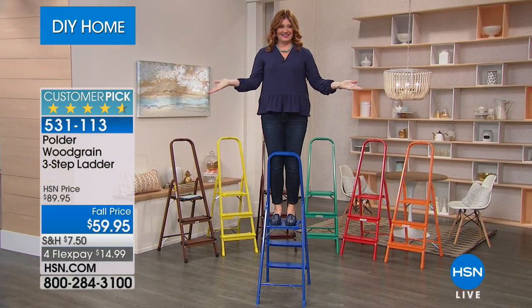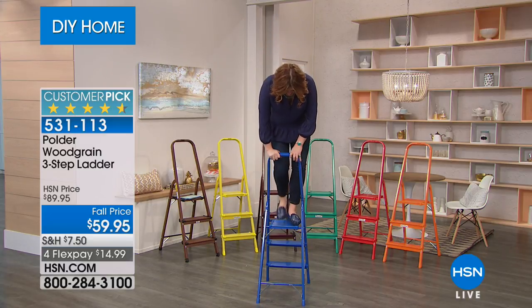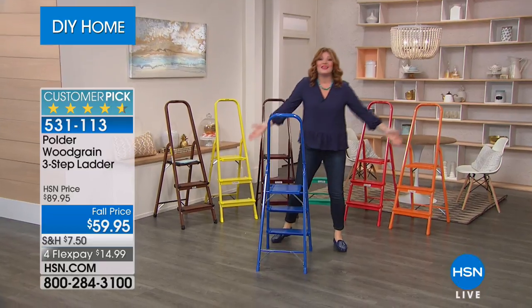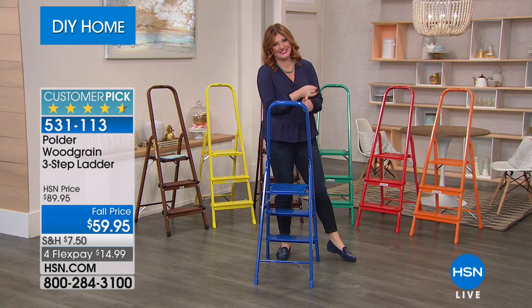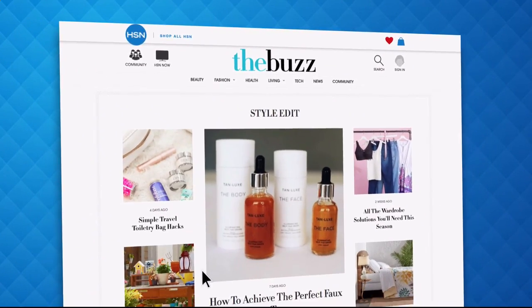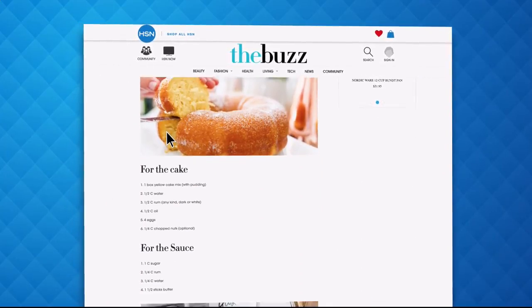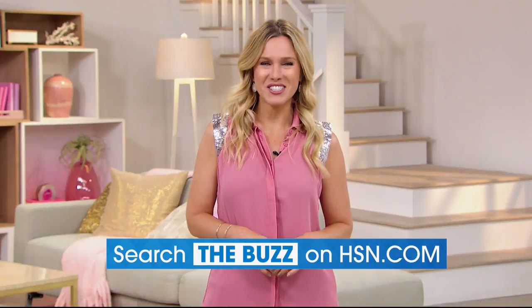Robin jokes after climbing to the top step and the crew reacts. Stay tuned — TheraPure is coming up next. Also, visit the Buzz on HSN.com for fashion trends, recipes, healthy hacks, how-to articles, and stunning photos. Search 'the Buzz' on HSN.com now.